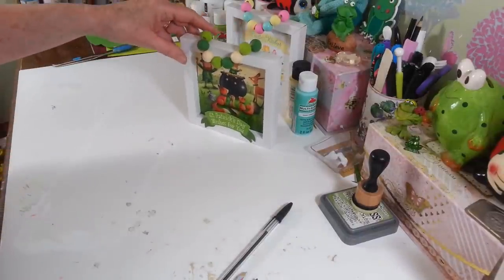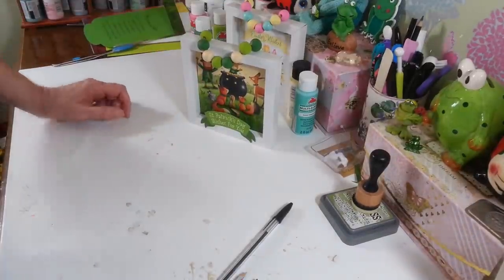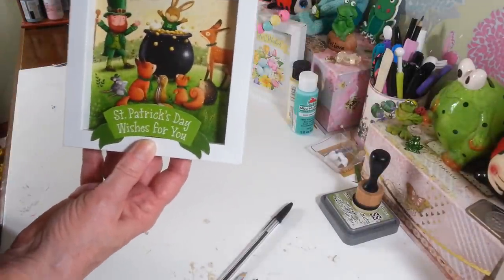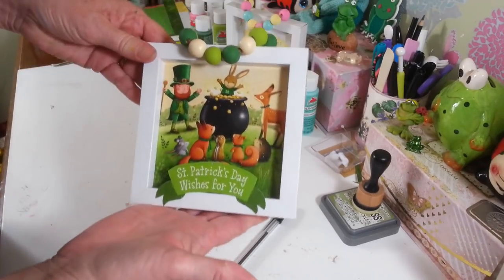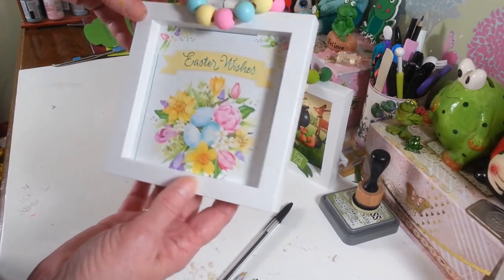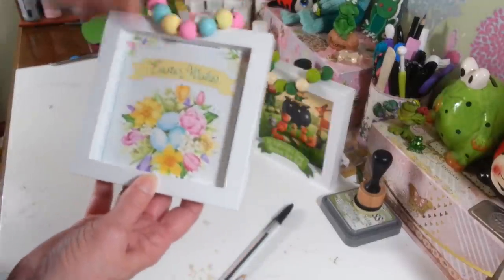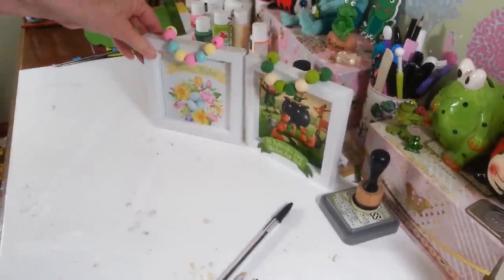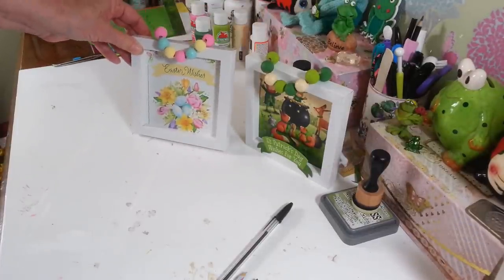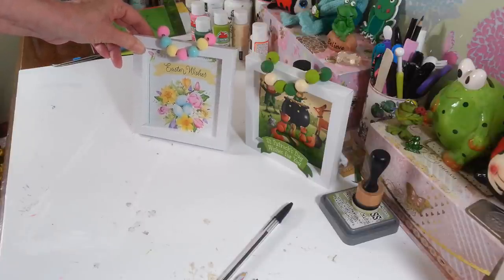Put my little beads back up here. How cute will that look on a tiered tray or just up on a shelf with your other decorations? So that is it — that is all I'm doing to these. I wanted to get these little projects done because these holidays are coming up and they'll be here and gone before you know it. Here is our St. Patrick's Day one, and here is our Easter Wishes. You could add something else if you wanted to paint some things on your frame, but I'm going to leave these just the way they are to sit up and look pretty with my other decorations. Thanks so much for watching, everybody. I'll see you guys all next time — have a great day, everyone!